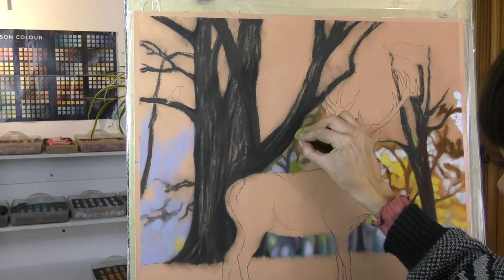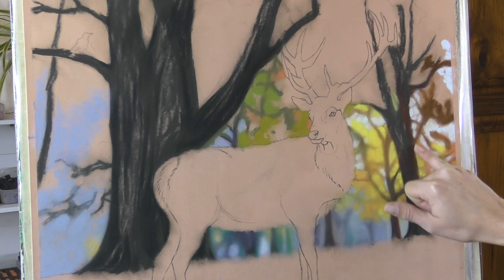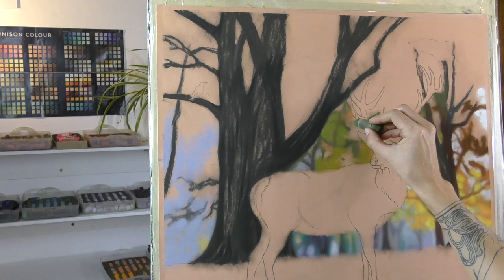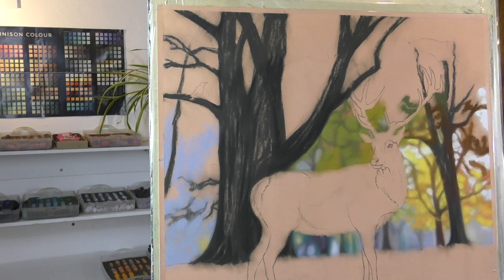I love creating this kind of background. This piece in particular was a special request for a client, and it's based on an old Celtic myth — a story about some of the most ancient creatures of the world. In this painting I've tried to include the stag, the raven, and the salmon fish: three of the characters from that story.